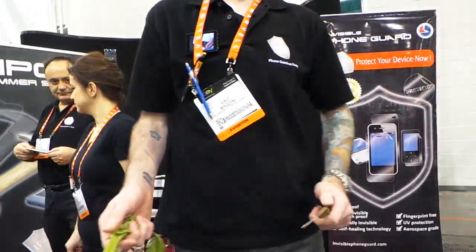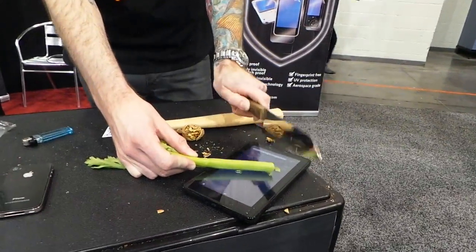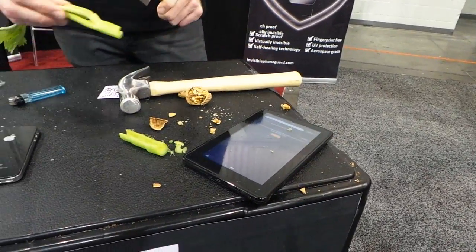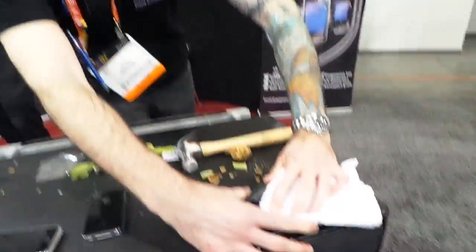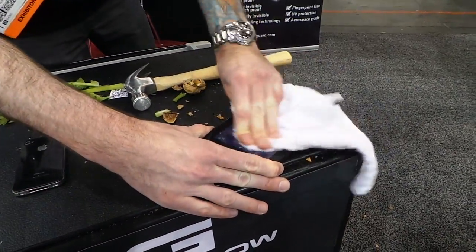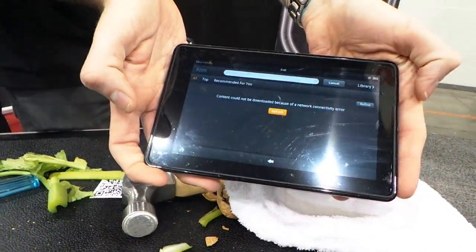Another cool thing — forget that cutting board. You can't find your cutting board, you can use it right up on the bottom. This knife is no joke, it's the real deal here. That's crazy. Let's go ahead and wipe it clean. For a walnut and celery cracked open on it, it's pretty impressive.